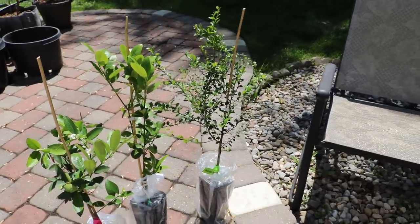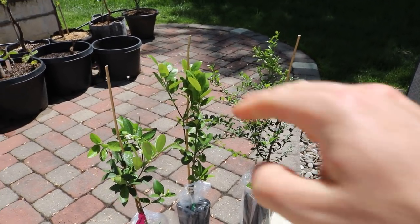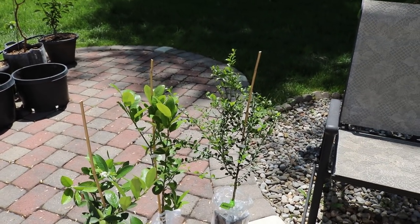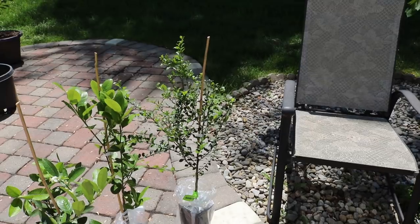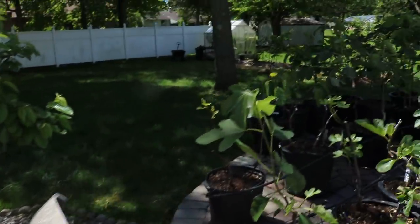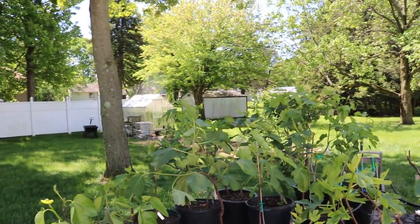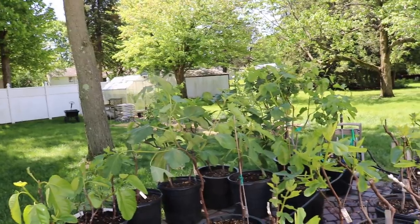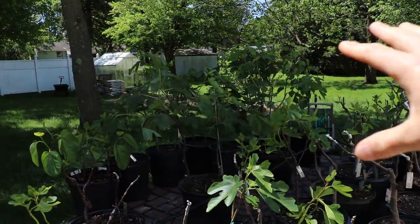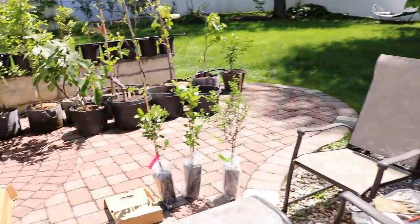These trees are maybe even able to fruit at multiple times of the year, put out better quantity of fruit rather than having a giant grapefruit on one of these trees hanging from a small potted plant — that's just not going to work for me here in my climate. It's going to take a long time for something like a navel orange to ripen and even sweeten up. What you could do with these is actually put them in pots and keep them in the greenhouse all winter if you live in a colder place.